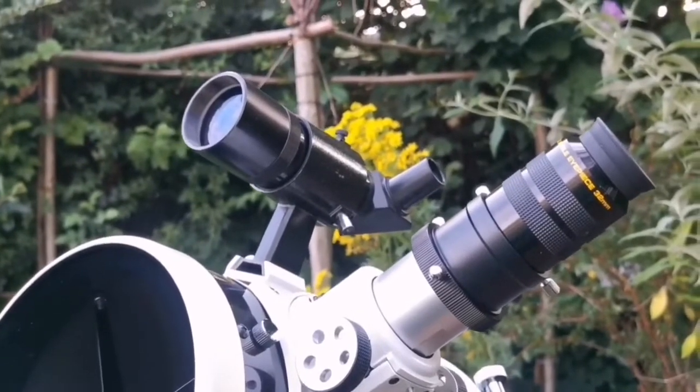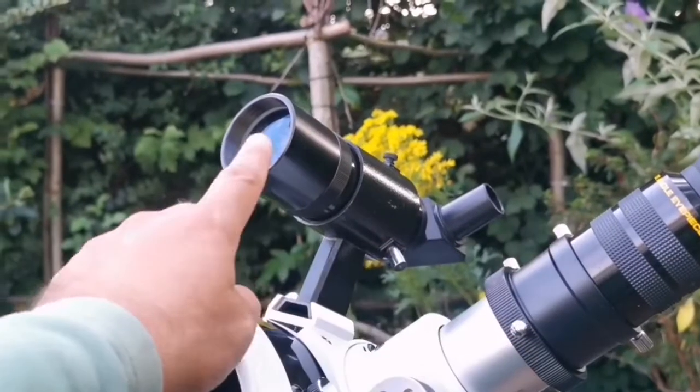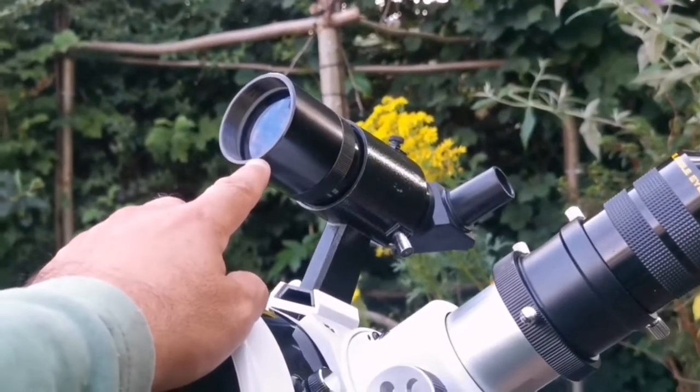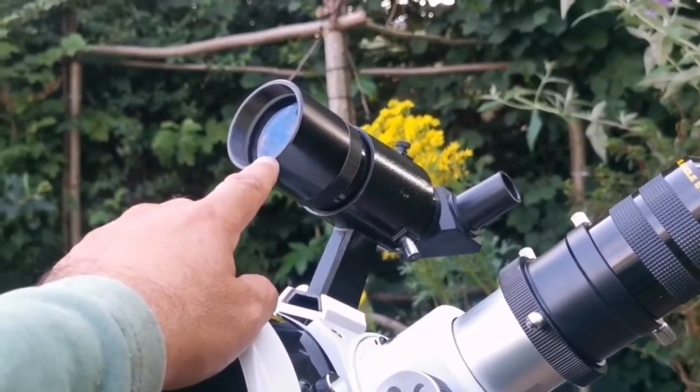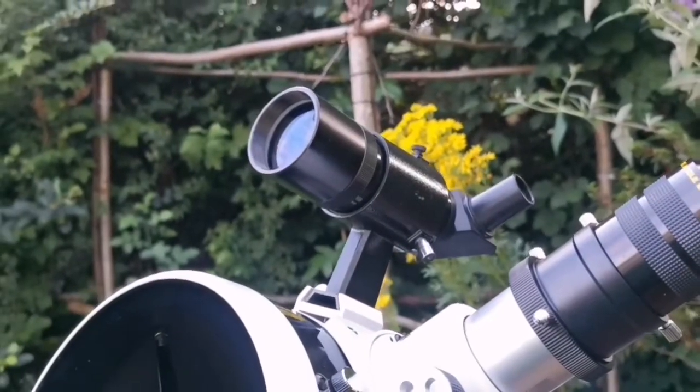This is a Moonfish 32mm eyepiece — a wide-angle eyepiece, I think it's 70 degrees or 72. And this is the Skywatcher 50mm right-angle-view correct-image eyepiece, as I call it RACI.